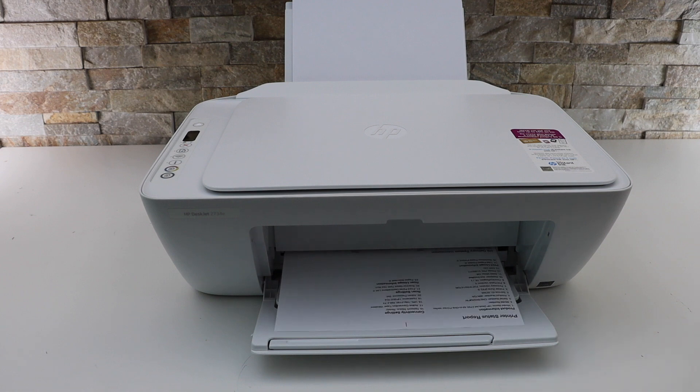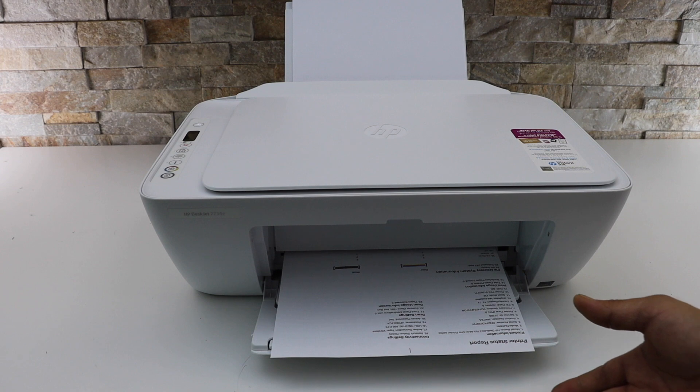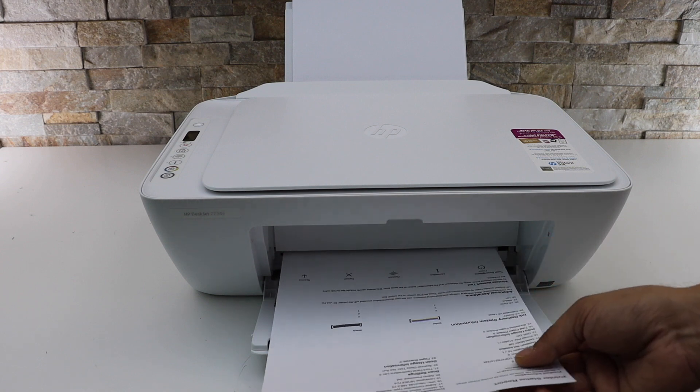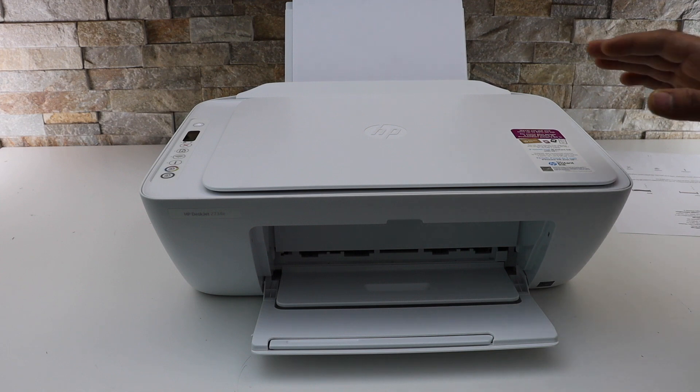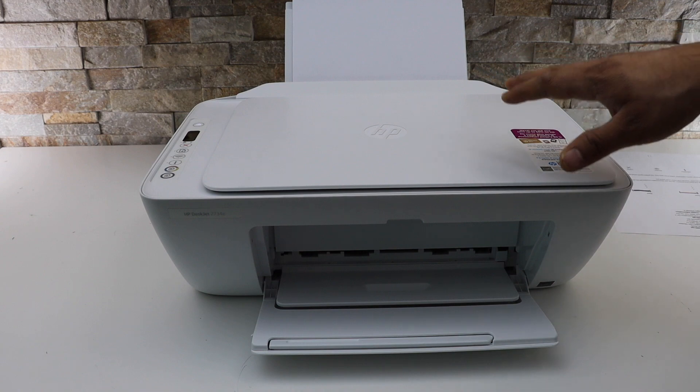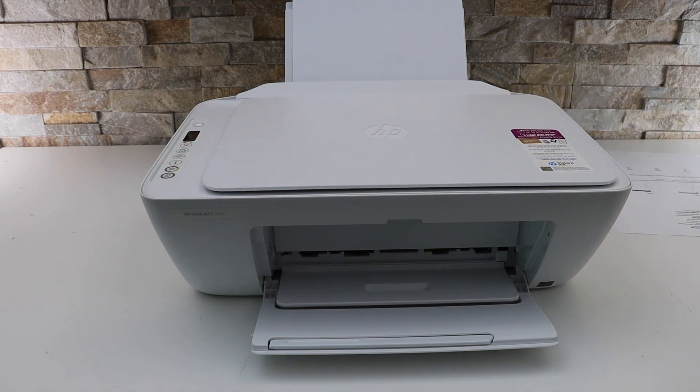So this is a quick setup. Now if you want to use it for wireless printing and scanning, then you have to do the WiFi setup of the printer. For that you can watch my other video with the WiFi setup of HP Deskjet 2734E printer. Thanks for watching.